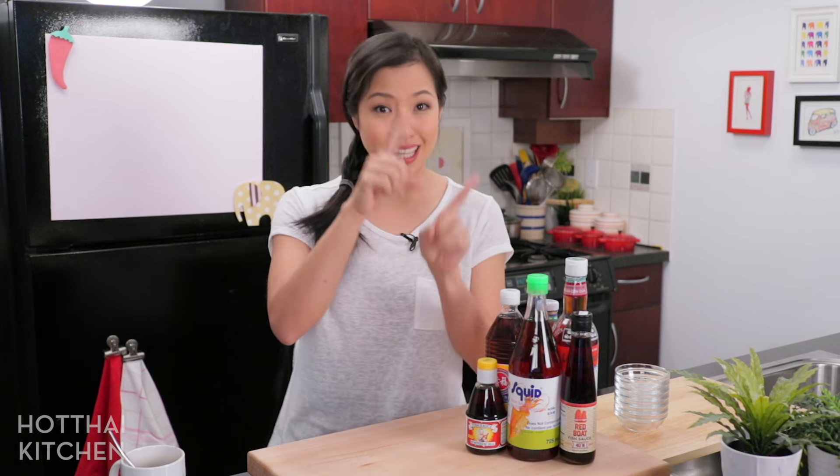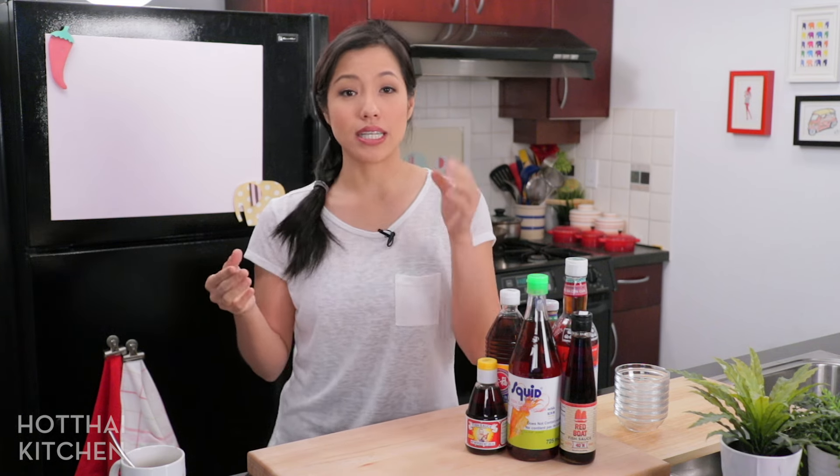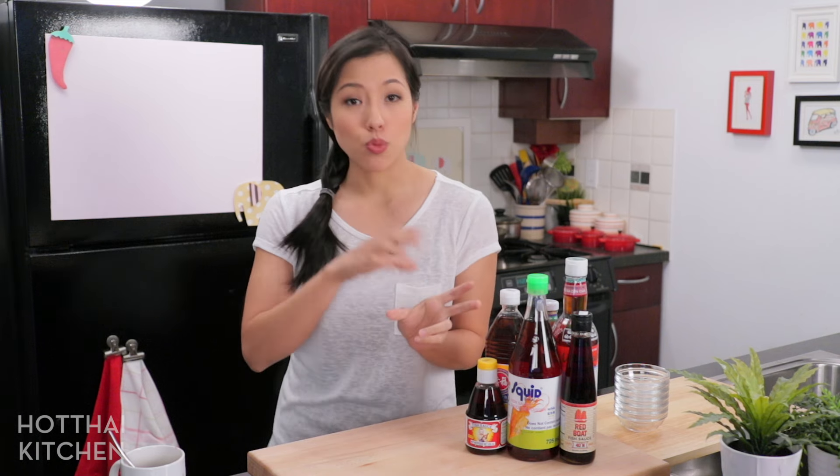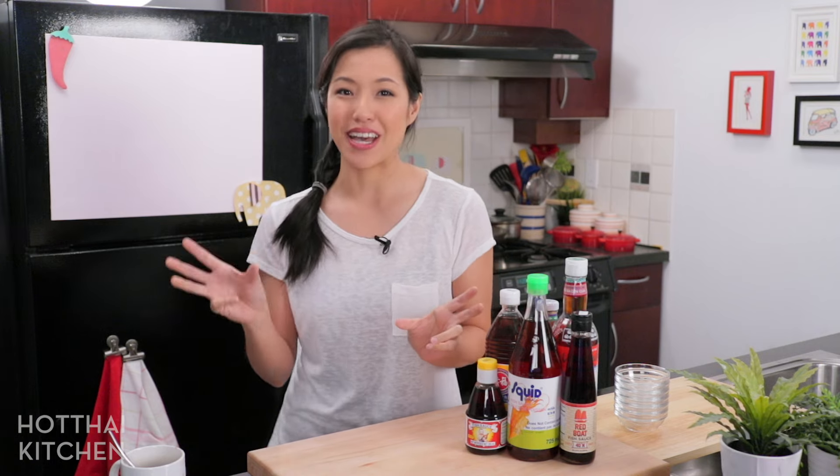However, the fish sauce that you probably have in your pantry or available in the market is probably not that extra virgin fish sauce, because what most manufacturers do after that is they add salt water back into the same fish and get a second press out of it. They can repeat that and get a third press, fourth press, and it gets more and more diluted. Then they combine that first press with the subsequent presses, and the quality is determined by how much of that first press is in the final product.